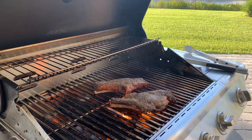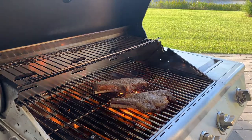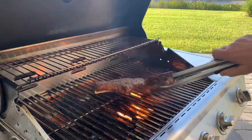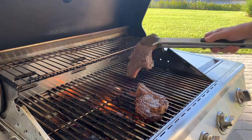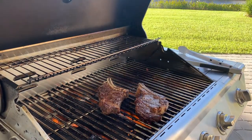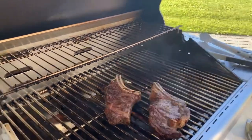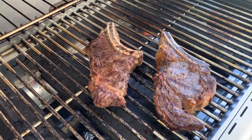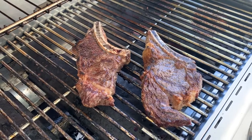All right, the steaks are cooking. I've rotated them 45 degrees to get a nice crosshatch on that side. Let's go ahead and flip it over — get the other side. Let me give you a close-up to see what these are looking like. They definitely smell good.